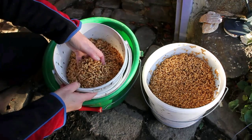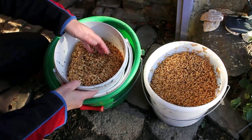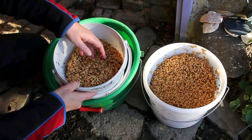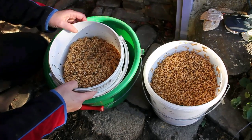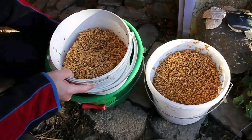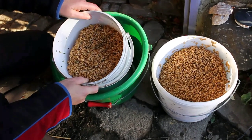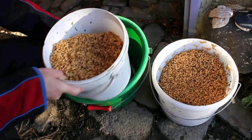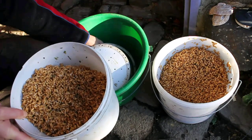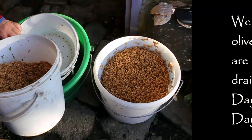This is the fourth day of germinating these grains. The first day we put them in water overnight, giving them 24 hours soaking, and then every day after that we rinse them through with water. We use these buckets which are really useful — they were organic olive buckets from the shop and we drilled holes in one of them, making them into pairs so we can easily rinse the grains through.